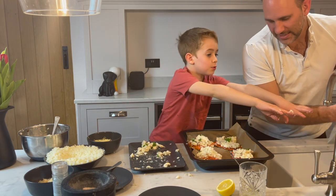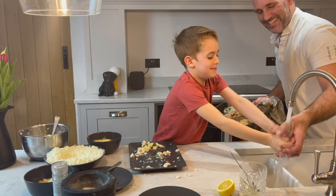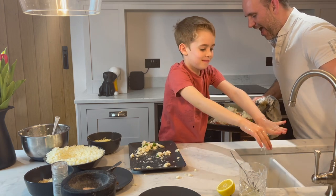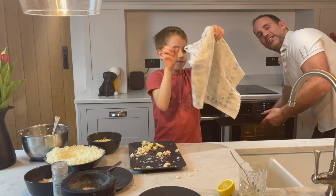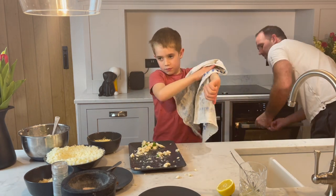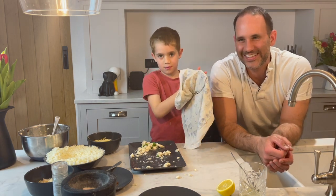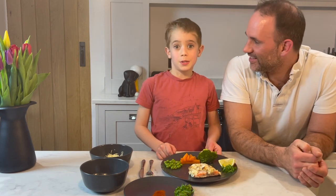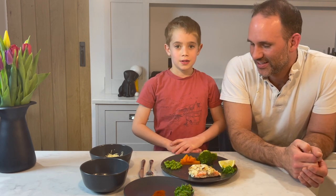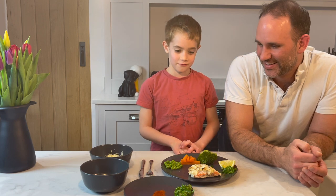So we've got our four delicious salmon fillets and we're going to pop these into the oven for about 15 minutes, until the cauliflower is cooked on top, the cheese is melted, and the salmon is cooked throughout. It's been 15 minutes — our delicious fish has been cooked perfectly and it looks really good.